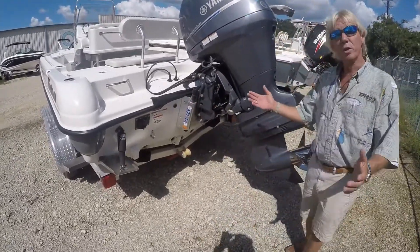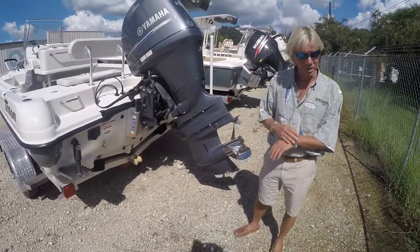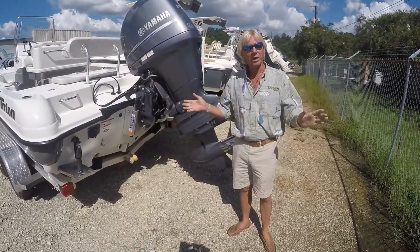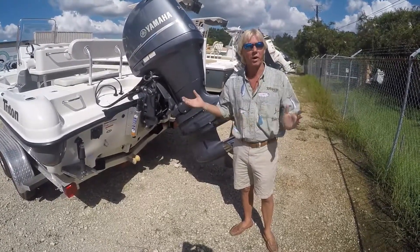This has been a preview of the Triton 220 LTS. I'm Rob Pond with Ocean Marine Group. Stop at any of our locations and any salesperson will be glad to help you out and show you around.